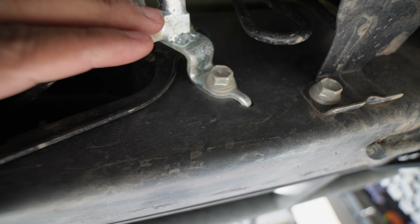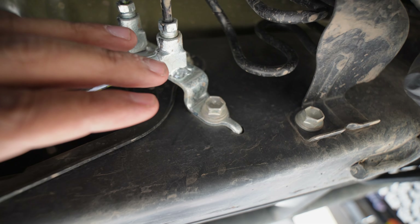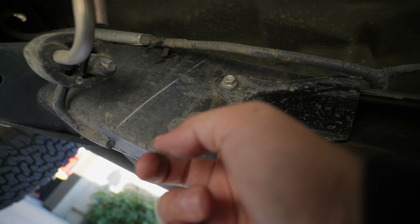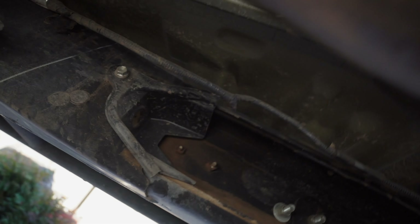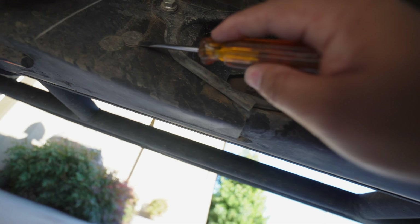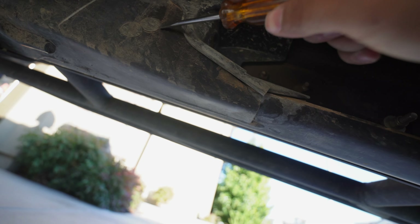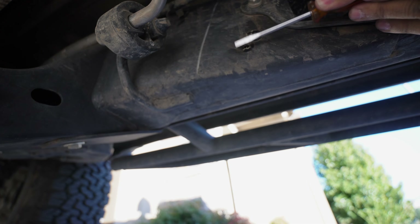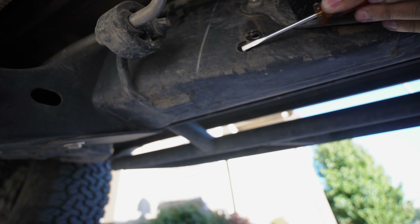A little bit of prep work before you start working on putting that transfer case skid on. You're going to have to remove this 12mm bolt right here. And there's two little plastic pieces right here — you're going to have to just take those off. Just use a flathead screwdriver and then peel these off, just take these off. And then it just slides right off.